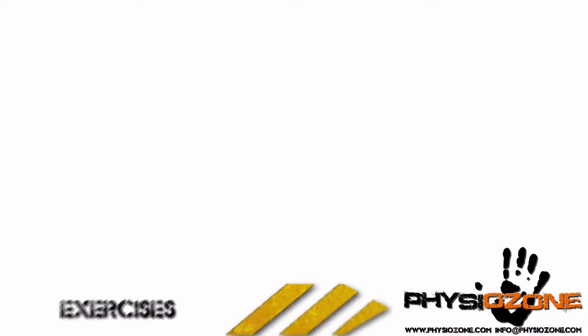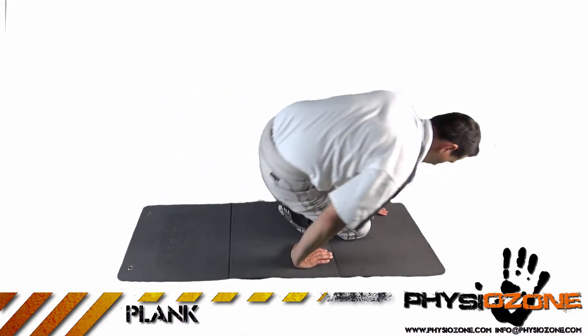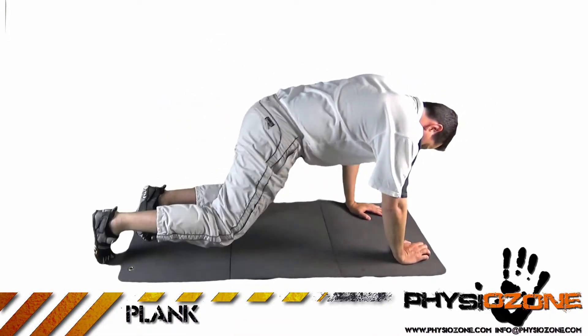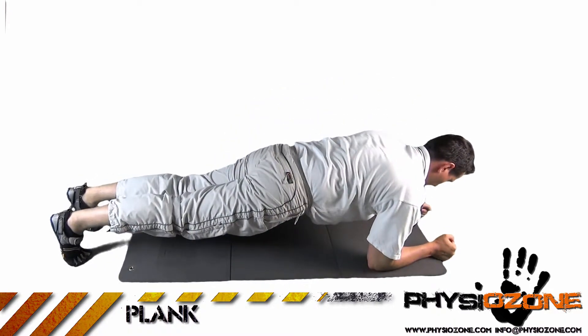Exercises: plank. Lie down on the floor with your body weight resting on your forearms and feet. Engage your core and keep your back and neck straight.